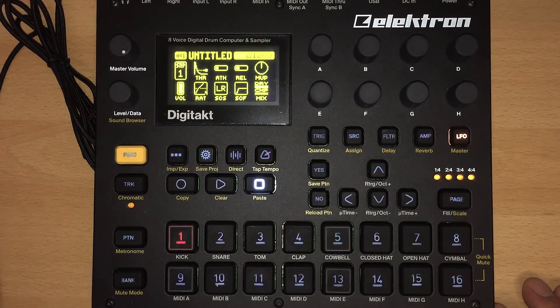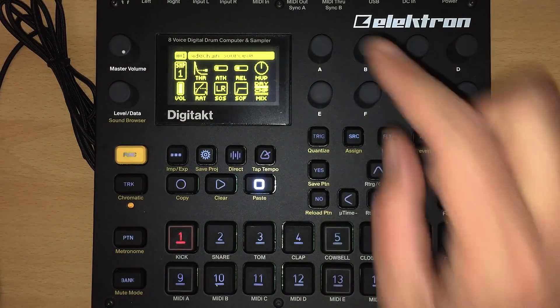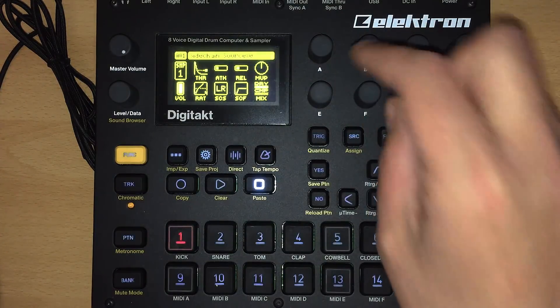Hello my friends, this is Monox, and today is a very special day because Elektron has released OS version 108 for the Digitakt, and with that OS they've introduced a compressor to our lovely little box here. And that compressor is somewhat special because it also offers a sidechain input, and we can use our tracks for that purpose.